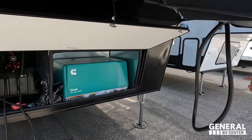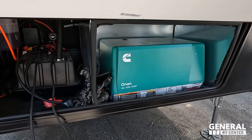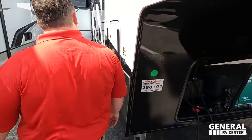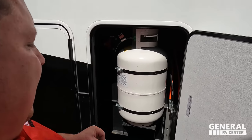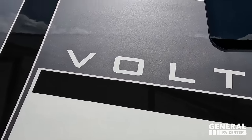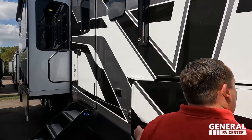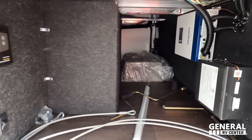Coming down the side, there's an Onan 5500 EVAP generator and lithium-ion battery right there. Over here we have propane, six-point hydraulic auto leveling, and frameless windows throughout the whole fifth wheel. There's a slide topper and a power awning with LED lights — very nice.